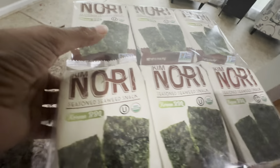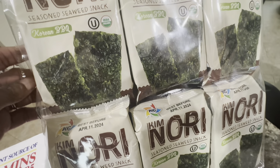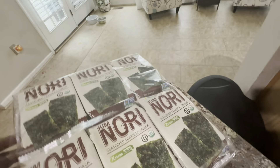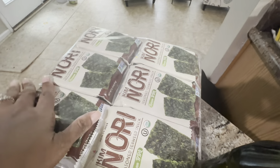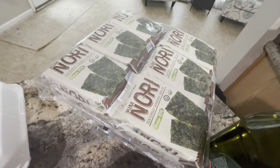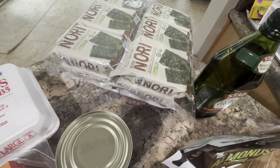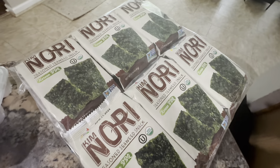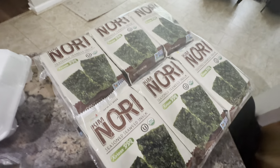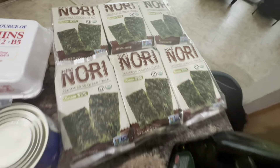He picked these up — him and my daughter love them. These are the Kim Nori seasoned seaweed snacks, seasoned barbecue flavor. You're getting 12 packs in that container and they were $4.99 for all 12 packs. My husband loves these as a snack — you can eat them with a dip or however you want. So he picked those up.